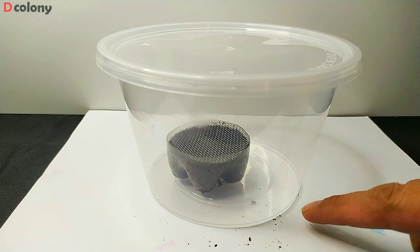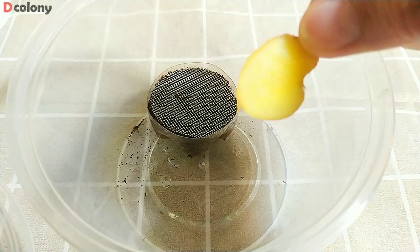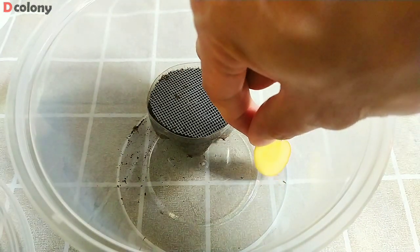Some baby crickets have started to emerge. We can now offer them some food, and a slice of potato or carrot to hydrate them.